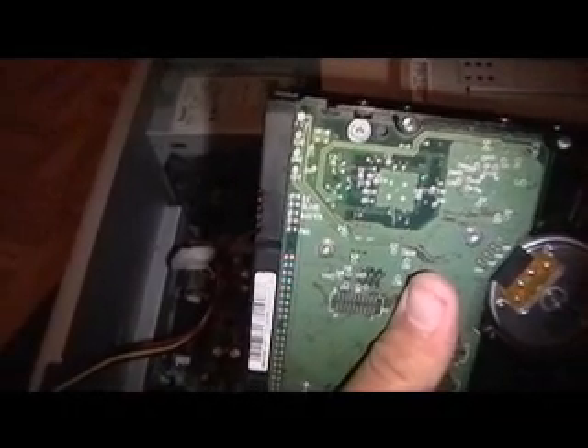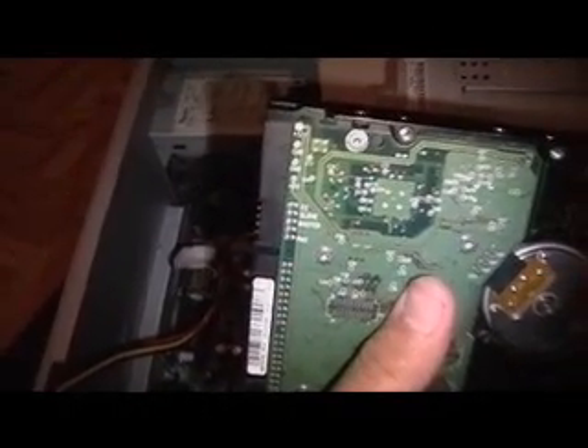Next we are going to hook up the hard drive. This is where it gets a little bit weird. Your hard drive has this middle slot and the prongs. On the back side it should say CS, slave, master, and BM2. If it is the main drive, you want to put it on master using the little plastic jumper piece. If it is a slave drive, you want to put it on slave.